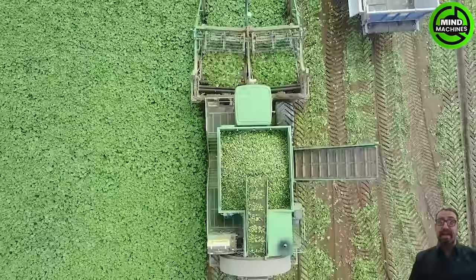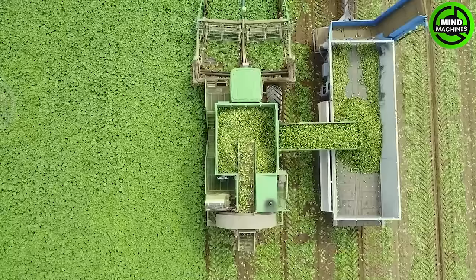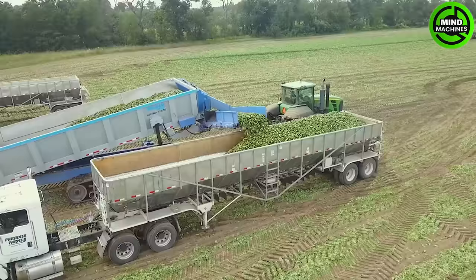The cucumber harvester is a highly efficient machine designed to harvest millions of tons of cucumbers. The conveyor system swiftly transports the harvest to collection bins or trailers, streamlining the process.